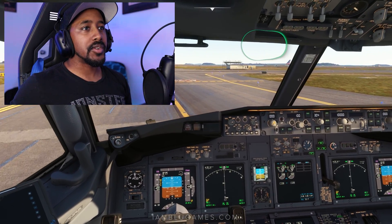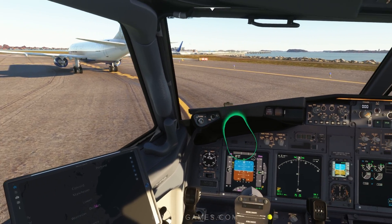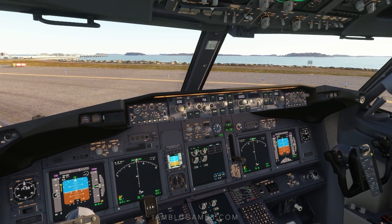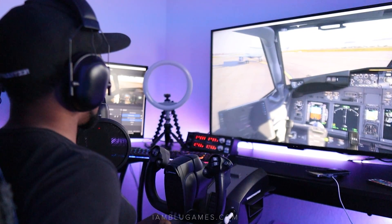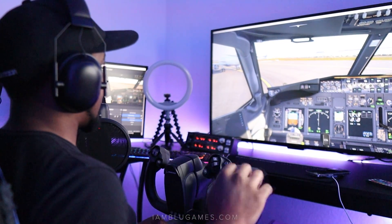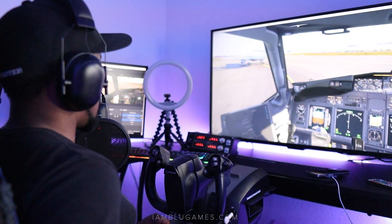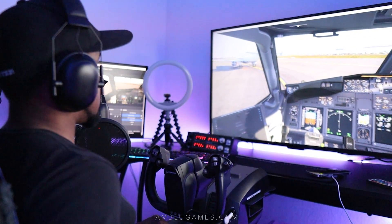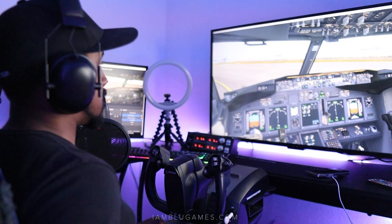I can see that Airbus 320 out there. We're up next after this JetBlue ERJ. One thing I wanted to point out that I don't like about the Tobii: there is a slight delay before you see the camera movement after you actually move your head. It's super tiny — something you can kind of get used to and ignore. But coming from other head tracking devices and VR where the response is right on point, it's hard for me to overlook that, and I have to mention it.